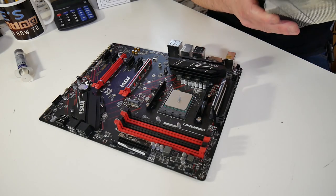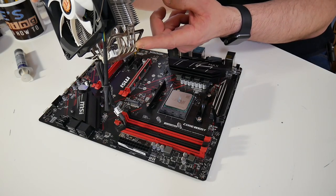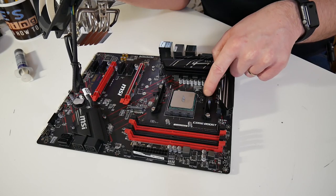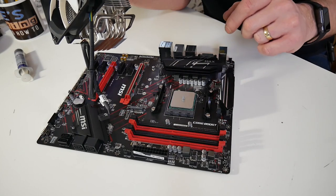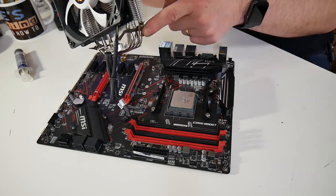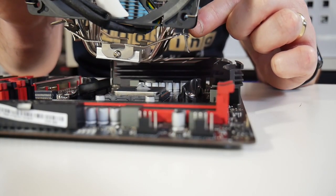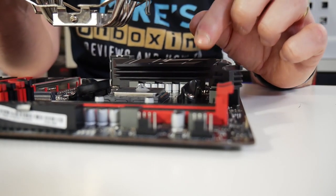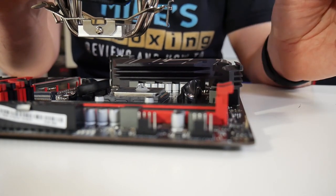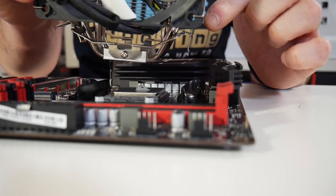Now we're ready to install the cooler. The non-spring-tension section on the cooler is the easiest bit to start with — it goes behind the clip on the motherboard bracket. This cooler uses the standard AM4 mounts that come pre-installed on the motherboard, which is part of why it's very easy to use: you don't have to take anything apart, you just put things on. You don't need to remove back plates or any of those things, and when you remove it in future you also don't have to worry about the back plate falling off inside the PC case.